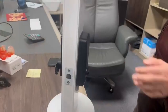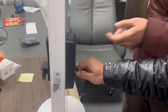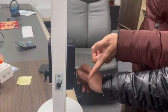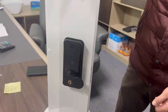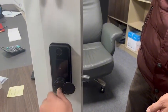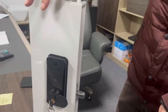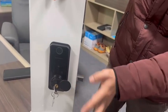The installation is complete. Let's try the button to open the door. Then we use the key to open the door — you can open the door by key.